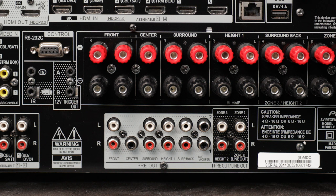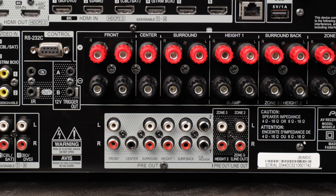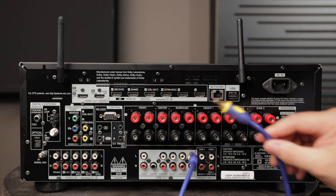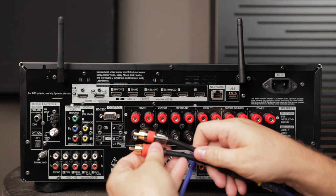Connecting subwoofers is really easy. Down here you'll use these pre-outs. The reason we use a pre-out instead of speaker wire is that subwoofers typically have an internal amplifier, so all we need is an unpowered signal from here to the subwoofer — the subwoofer handles its own amplification. If you've got one subwoofer, connect it to subwoofer out 1 using an RCA cable. If the back of your subwoofer has an LFE input, plug in directly there. If it doesn't, use a Y-splitter and plug into the left and right channels on the subwoofer's amplifier.